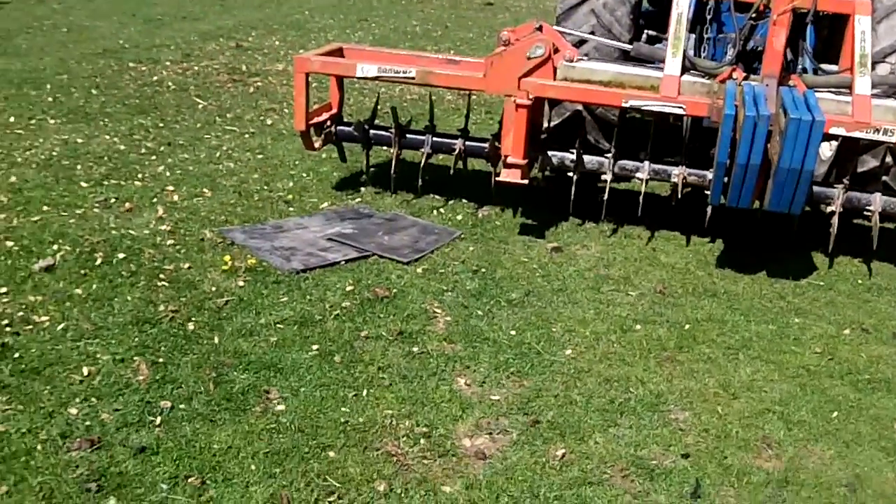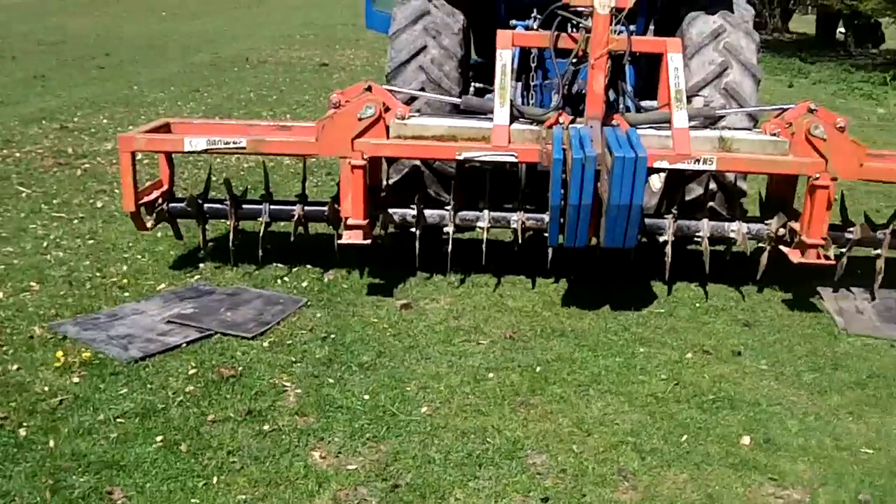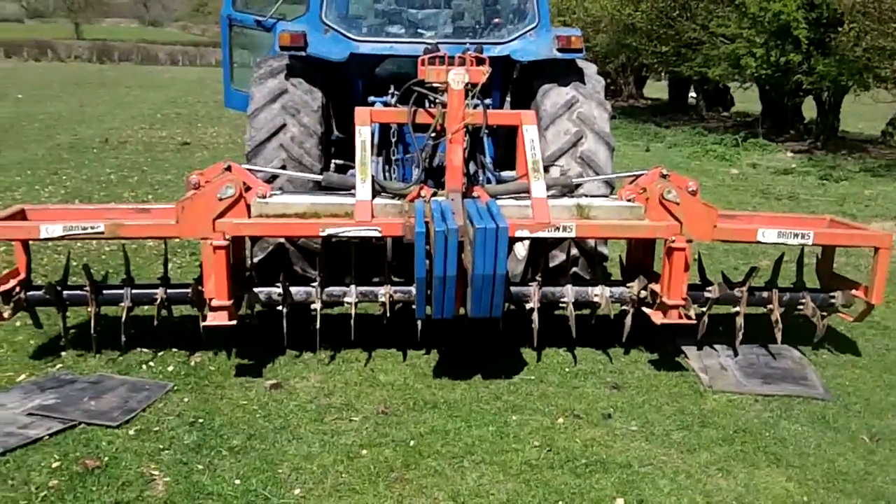I've also put these pieces of rubber in there just to stop it making a noise — clanking and banging. It's a bit Heath Robinson, but it does work.